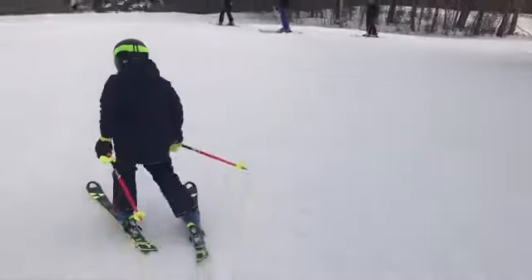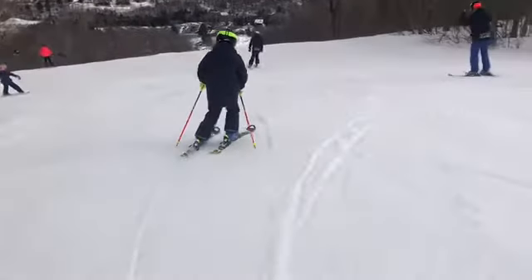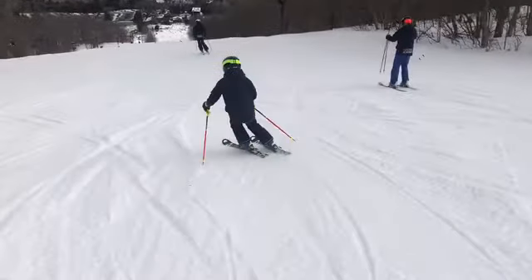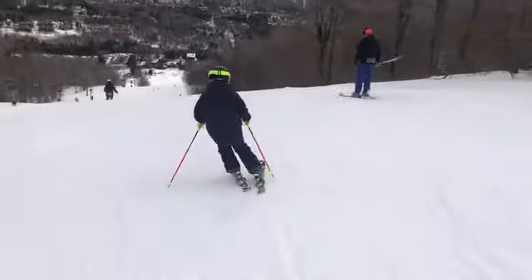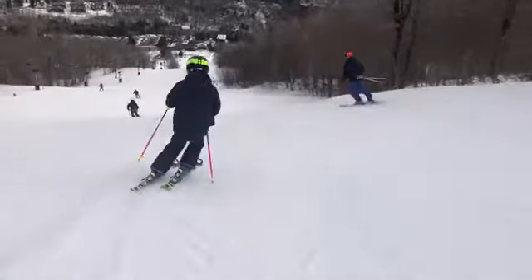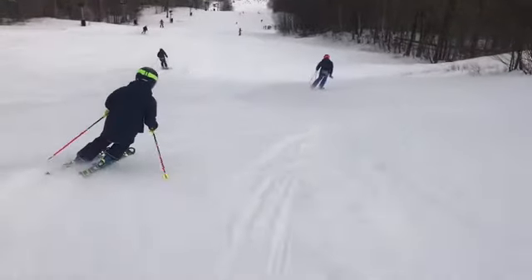My overall impression is what we're going to work on this year is really carving more, getting some higher edge angles, getting those feet further out from underneath you. Right now your feet kind of stay under you, which makes it a little harder to get those angles.